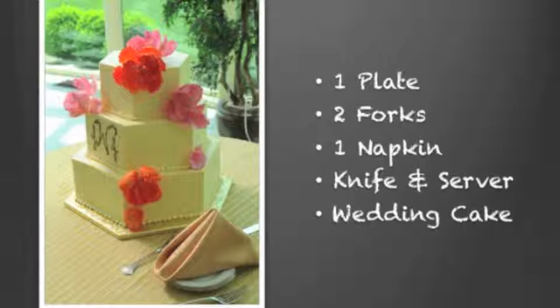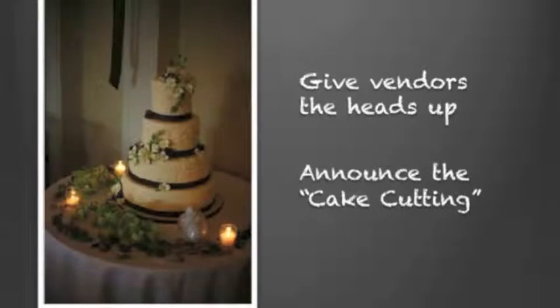Now you want to make sure everybody gets to see you cut this cake. So give your wedding vendors the heads up. Make sure that the timing of your cake cutting is in your timeline, and have your DJ or your band leader announce the cake cutting so your guests have an opportunity to see it.